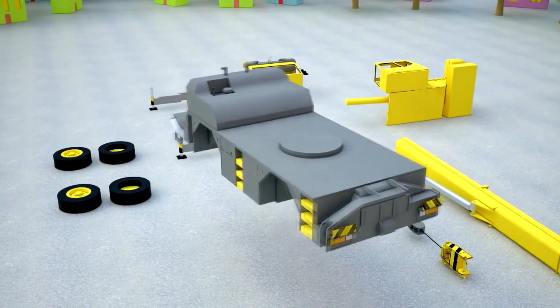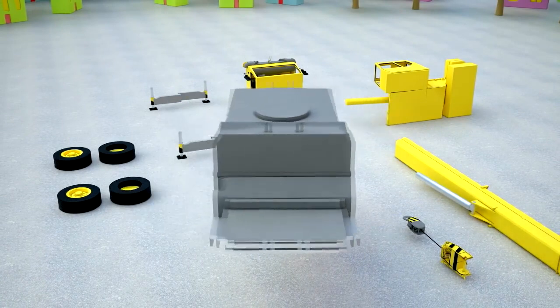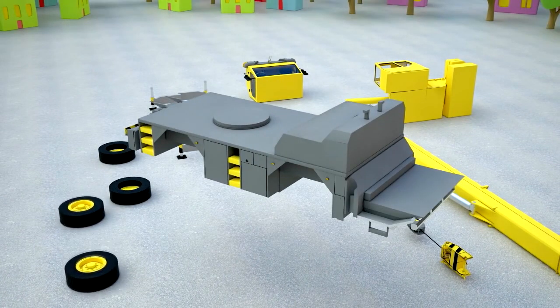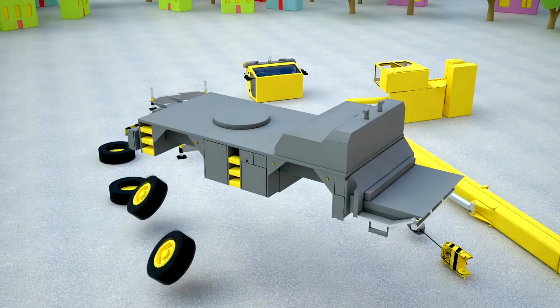A crane needs a chassis to move around the construction site. Let's attach two wheels on one side and two on the other.